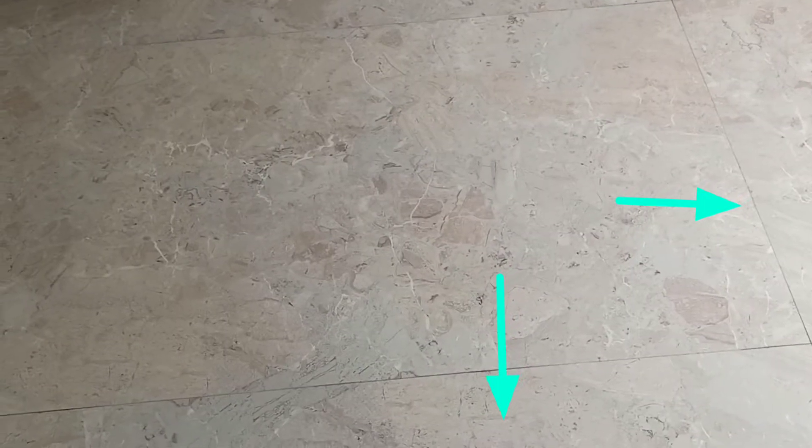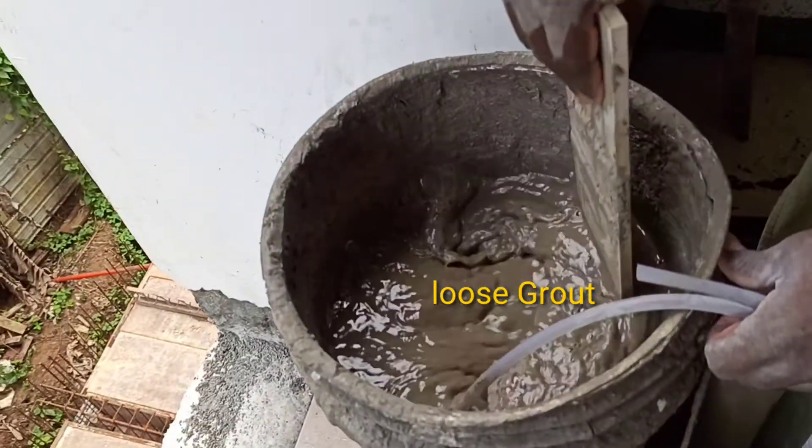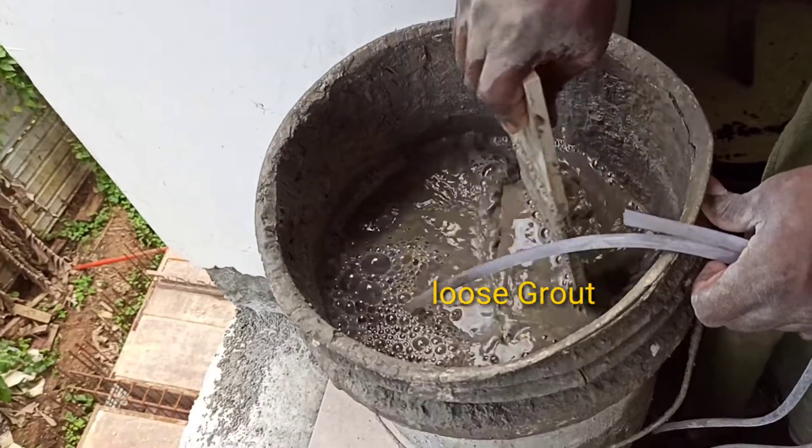The groove will be cleared and the joint cleaned. The groove will then be filled with the grout. The groove will be filled with the grout — it's an easy step in the process.